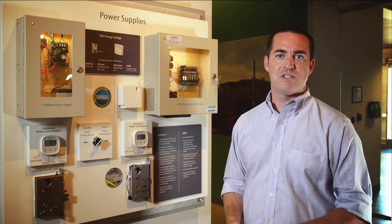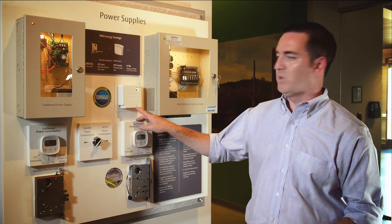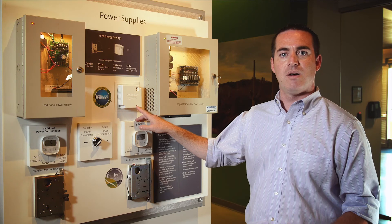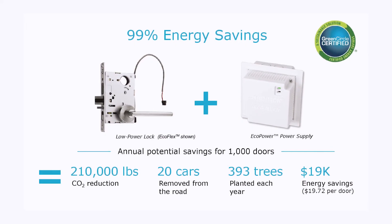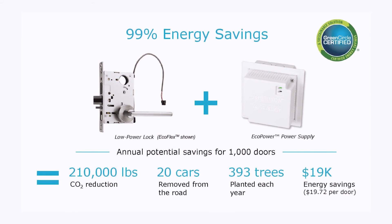The lock output is switched based on an access control input dry contact or a fire alarm dry contact. Additionally, the product has fire alarm latching built in for installations in Canada and other jurisdictions that require it. The fire alarm latching can be reset through the reset button on the front of the power supply without going into the product at all. We've removed all analog relays from the product — everything is solid state, which helps us achieve our low power consumption.